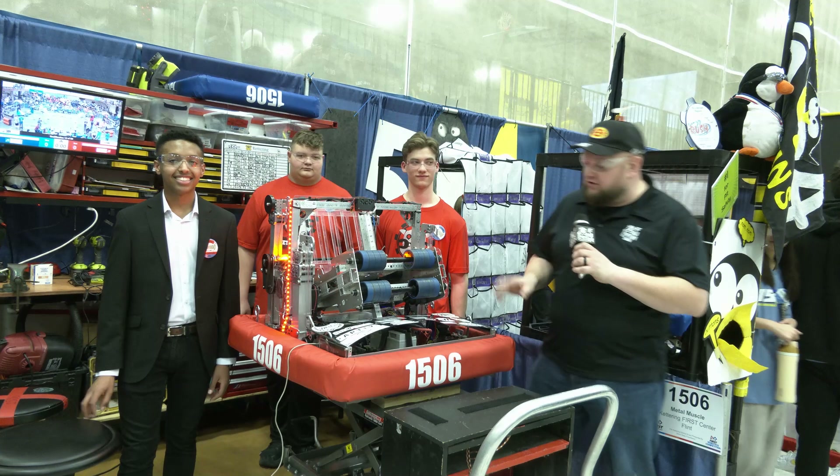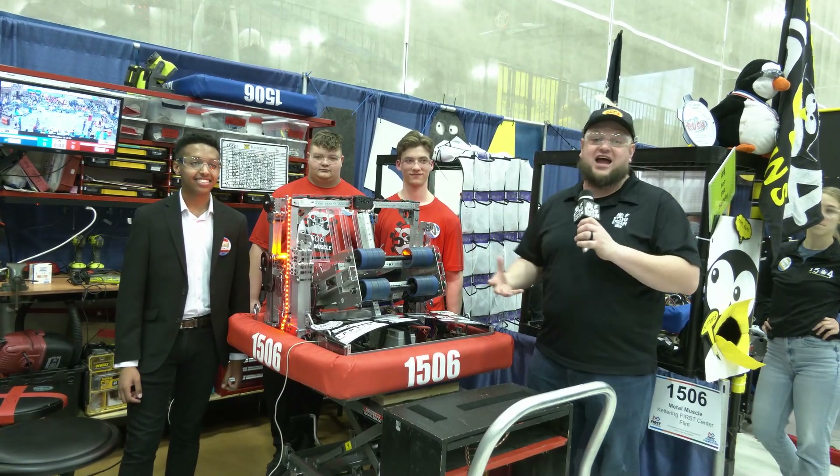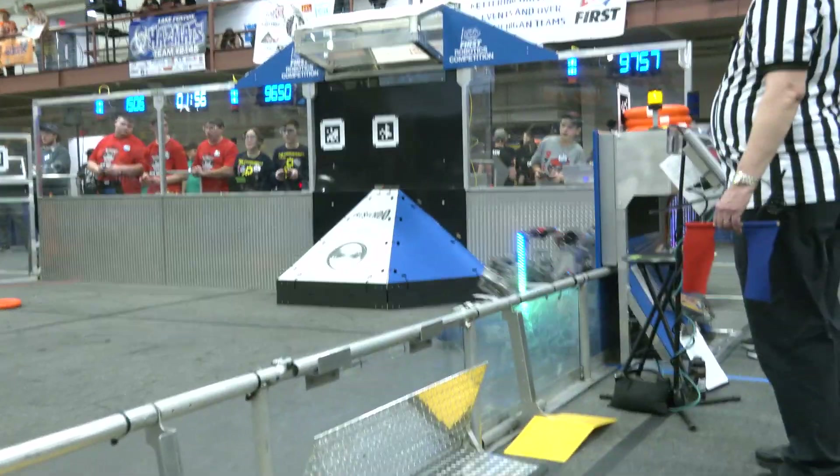Hey everybody, it's Tyler here at Kettering One, checking in with 1506 Metal Muscle, last year's MSC champion, looking for a phenomenal season this year here at Kettering One as well.